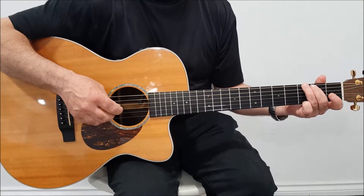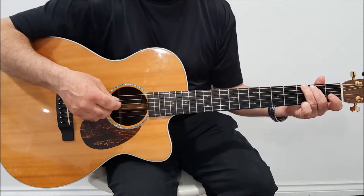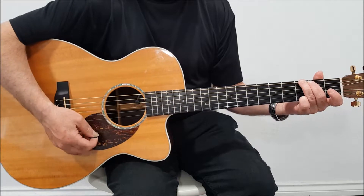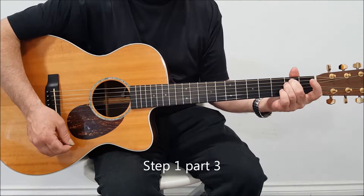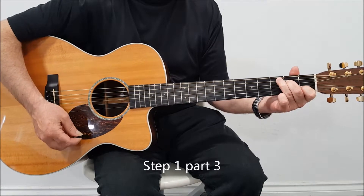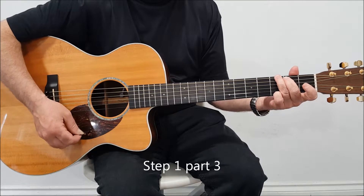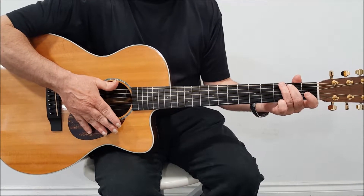Now what we have there — I've just played the chords that we're going to use for this lesson. So we have G and E minor. There are our 4 chords.